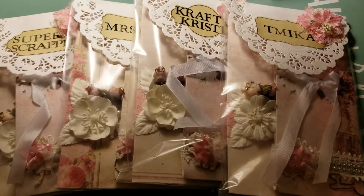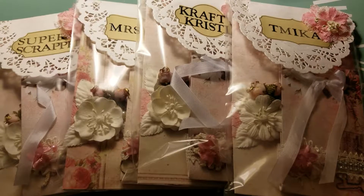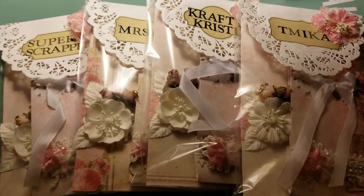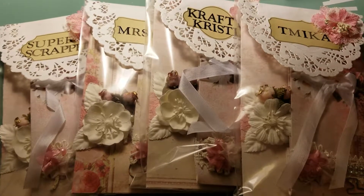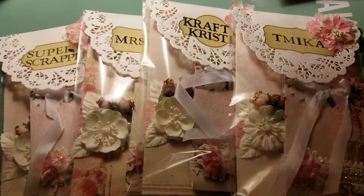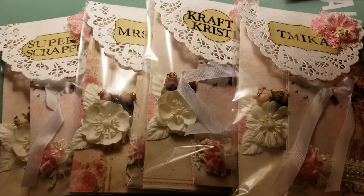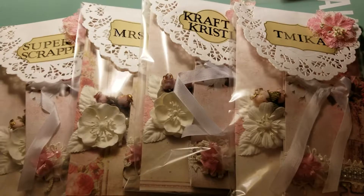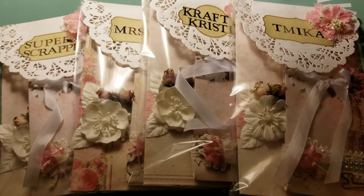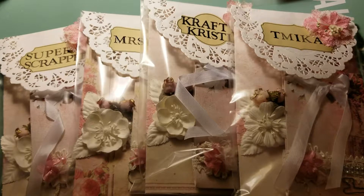Hi everyone, it's me Evelyn, and I'm coming to you with another project share for this month's swap for Tamika at Scrap the World. This month we had to create four treat bags or treat bag toppers, all in the same paper collection. I chose to be in the shabby group. We had to create four for our teammates in groups of five, and I created one for Tamika as the hostess. I'm going to show you — I kept one not packaged yet so I could show you what was inside.